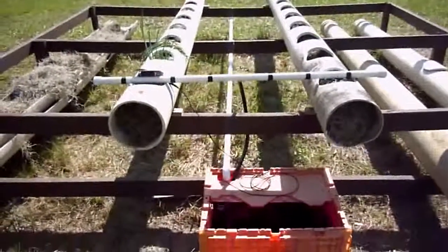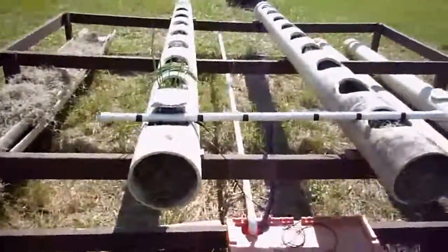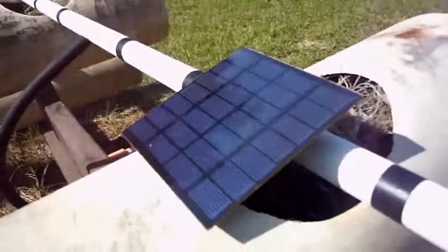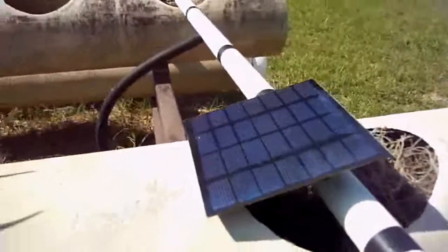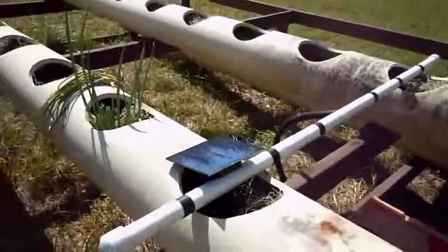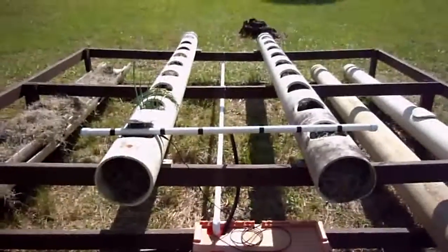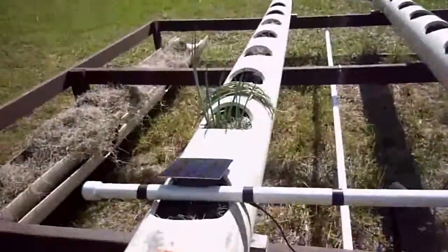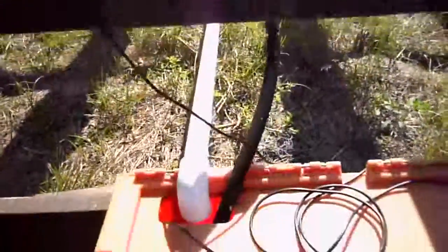Here we are with an update on the hydroponic setup that is basically being driven by this quite amazing solar pump I purchased on Amazon — I'm going to include the link in the description of this video. Ultimately, I've got a couple of tubes that I drilled some holes in, and the pump is being powered by this solar cell over here.